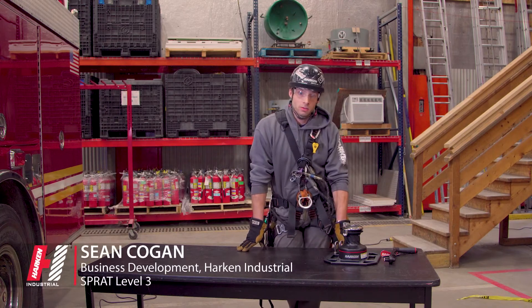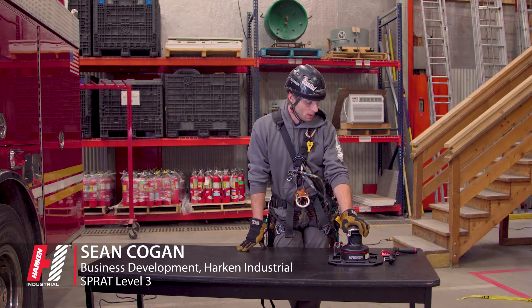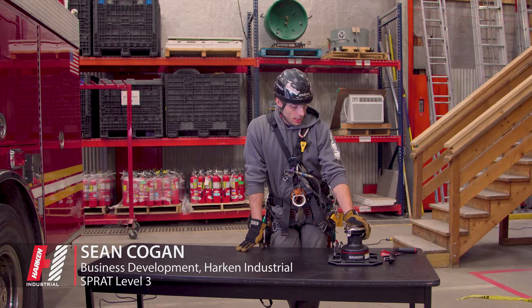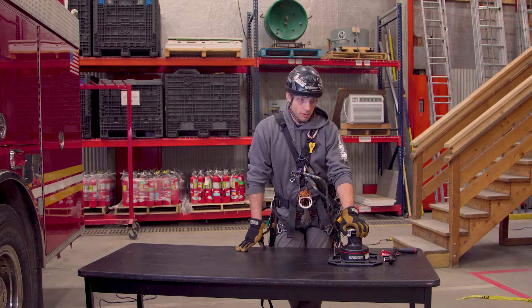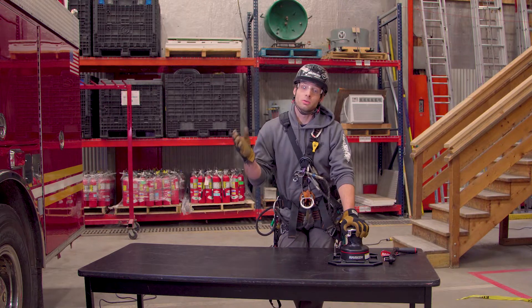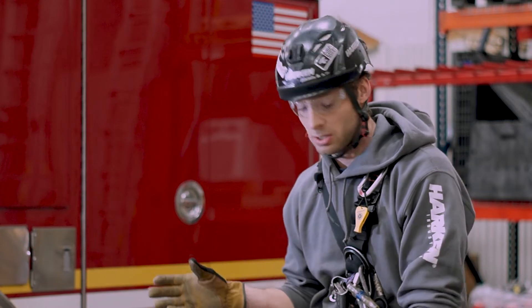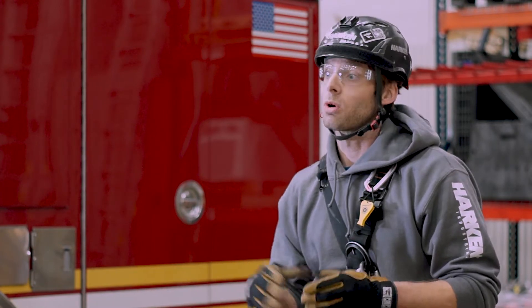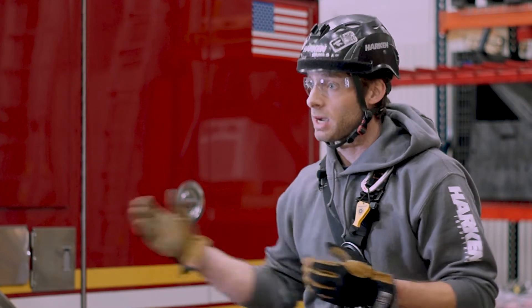I'm Sean Cogan from Harkin Industrial and today we're going to go over some capstan winches that we're bringing to the market for rescue and rope access specifically. As a sailing company we've taken a natural progression into other rope handling applications in rescue, rope access, and arborist applications, where we're seeing a lot of people using winches for hauling scenarios versus setting up a block and tackle system.